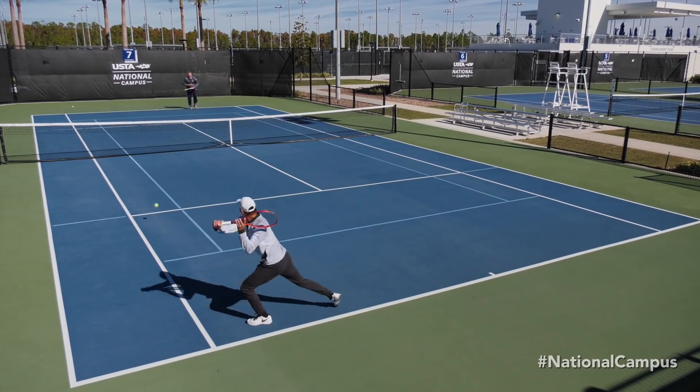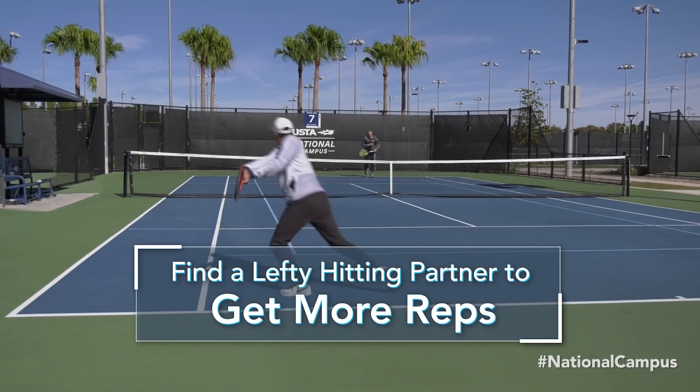Lefty serves are difficult for one reason: we simply don't see them as often. Finding a left-handed hitting partner is a great way to get more reps in.